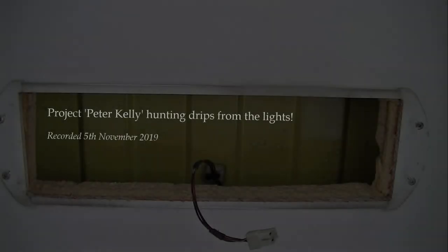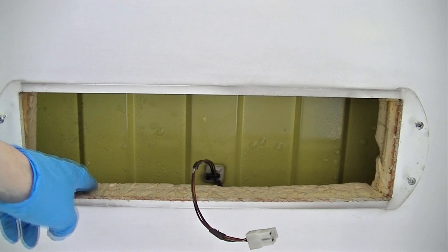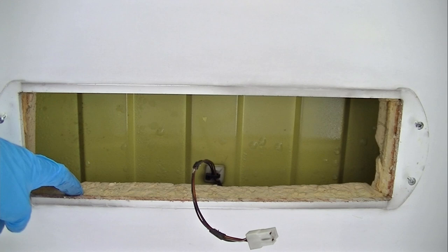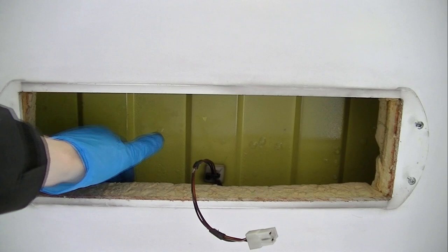I've just dropped the light out that I was talking about earlier on and now you can see what I'm getting at. There's a good two inches of... I thought that actually went all the way through but clearly it doesn't. It's actually loose. There's a good two inches of some insulation there, but how much there is is a lot less than I thought because that's just loose. I was actually thinking that was one solid piece going all the way along the van but clearly there's not much up there.